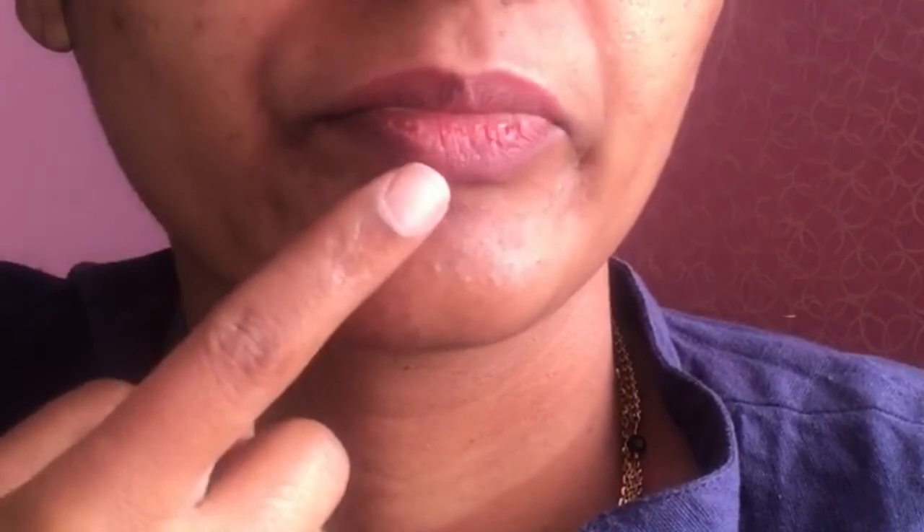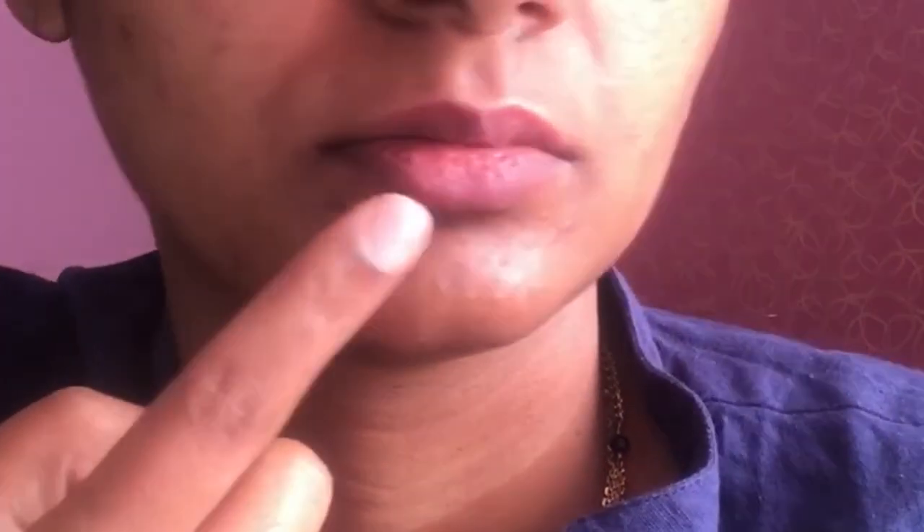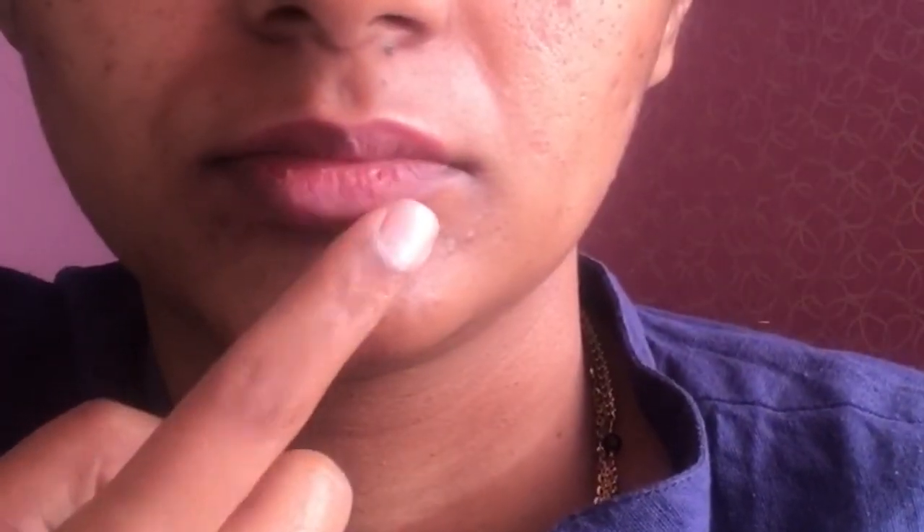Hey guys, Arpita here. If you are looking for a solution for cracked lips and want to get rid of cracked lips this winter, this video is perfect for you. Today I am showing how to get rid of cracked and burning lips and also pigmentation around the lips. So let's get started.